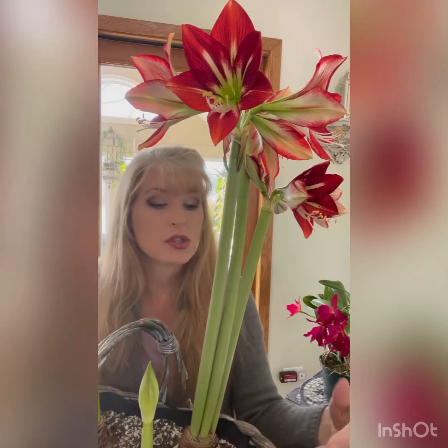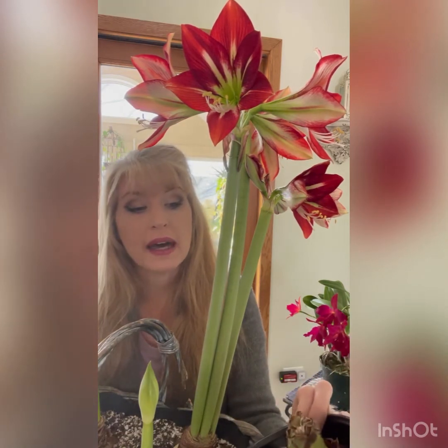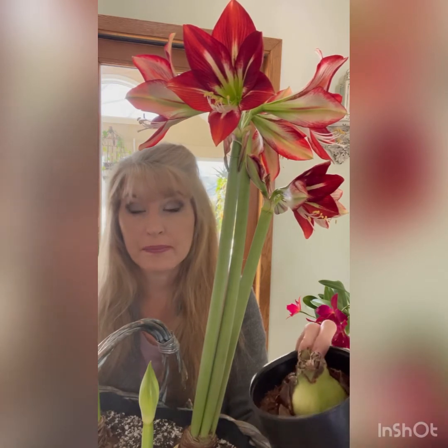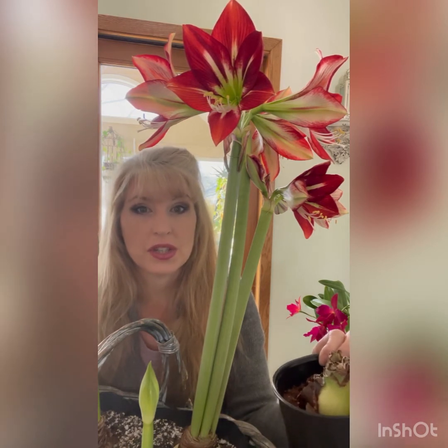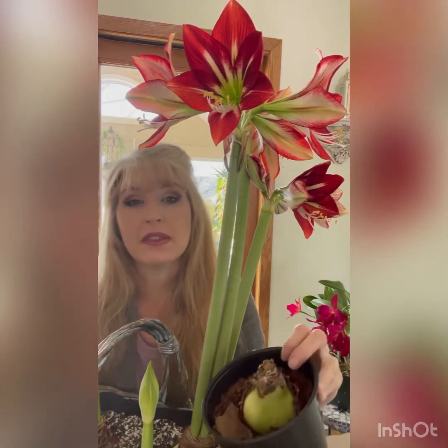Make sure they're firm, healthy, and that the paper layering is minimal. Usually I just pull it all off before planting. After storing and giving it a dormancy period, some paper may develop again — that's okay, just clean it off. Once your amaryllis has finished blooming, I simply let it sit in the house like a houseplant. It's too cold outside here in my zone. Amaryllis bulbs are hardy from about zone 8 to 11, possibly zone 7 — but for those of us in colder zones, we grow them indoors.